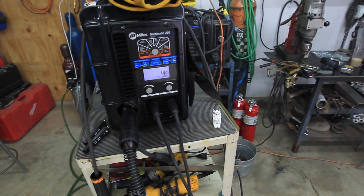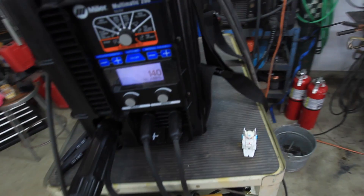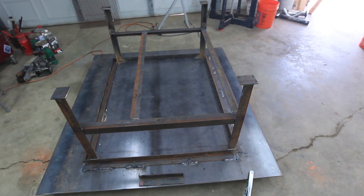This little Millermatic — I'm running off T20 right now — but it never did overload. I kept expecting it to trip off, but it was just happily chugging along. I'm pretty impressed.